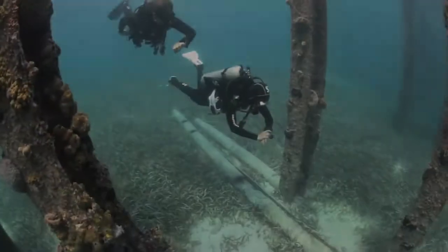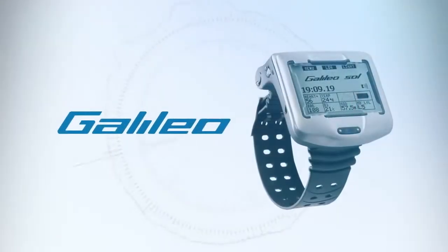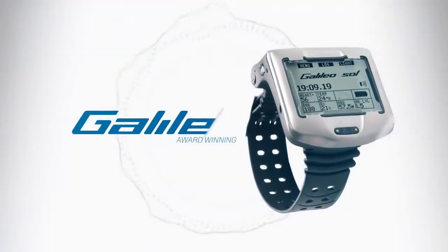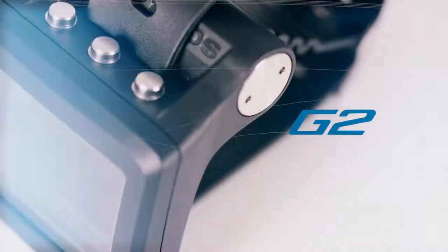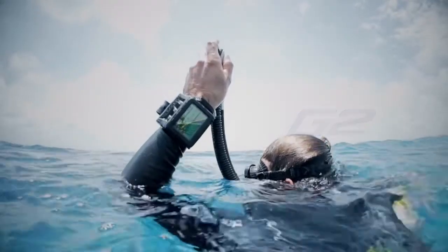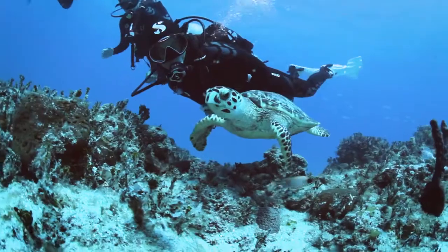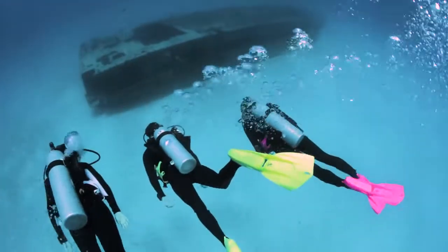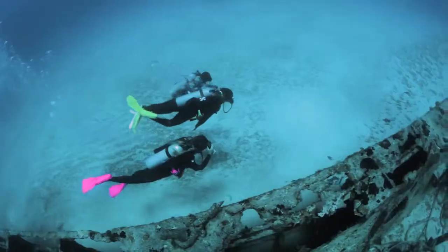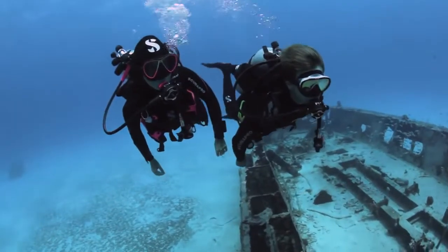Intuitive, reliable, and bulletproof — we've combined everything you love about the award-winning Galileo with all you've dreamed of in the G2. It's everything you'd expect from Scuba Pro in full color. Easily incredible and incredibly easy. Spend less time reading manuals and more time enjoying the experience. The G2 makes diving easy.